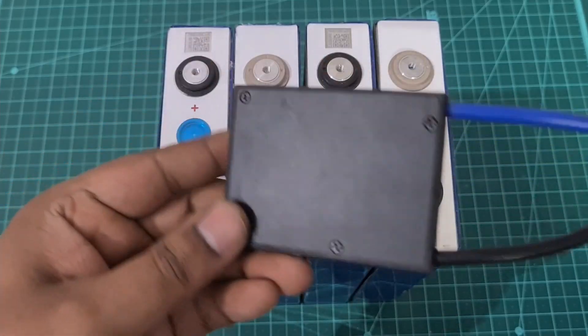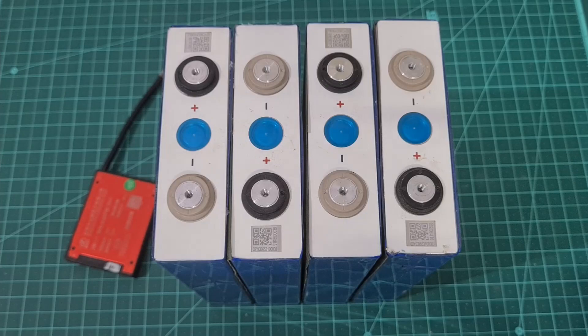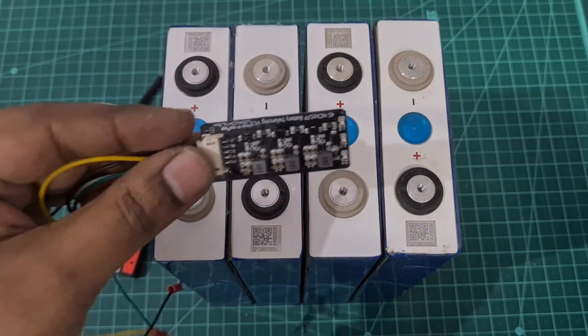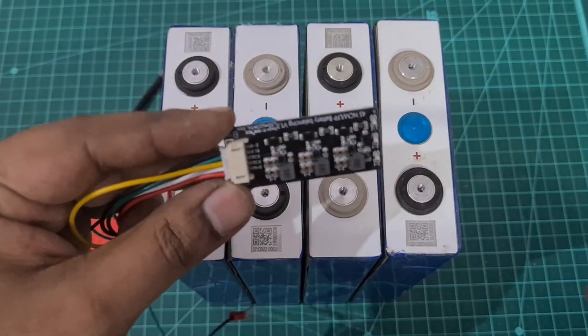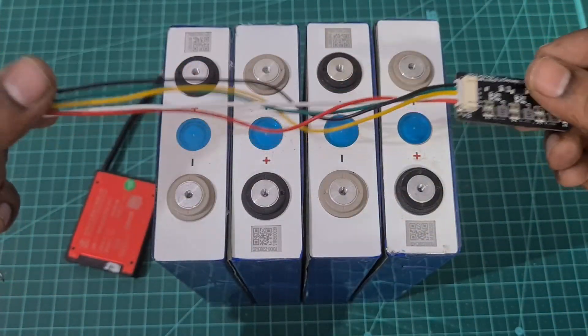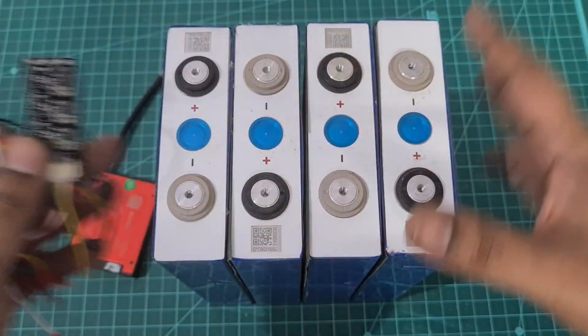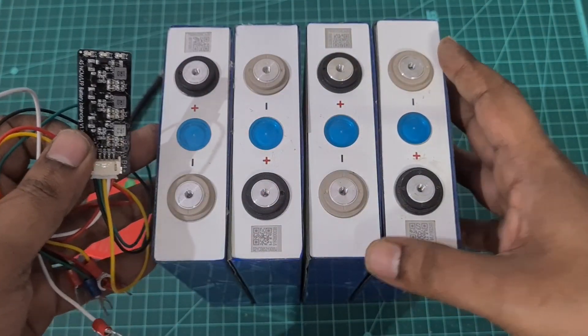For this I'm going to use my 50 amp hour BMS that you see here, which will be connected, and along with that I'm also going to connect a 4S active balancer. The reason we use an active balancer is to help compensate for any cells that are getting discharged a bit more.